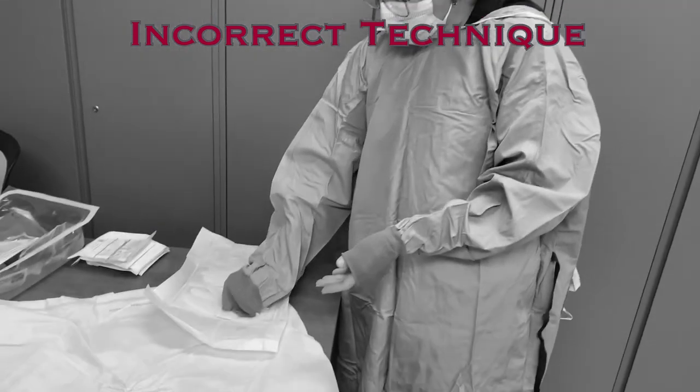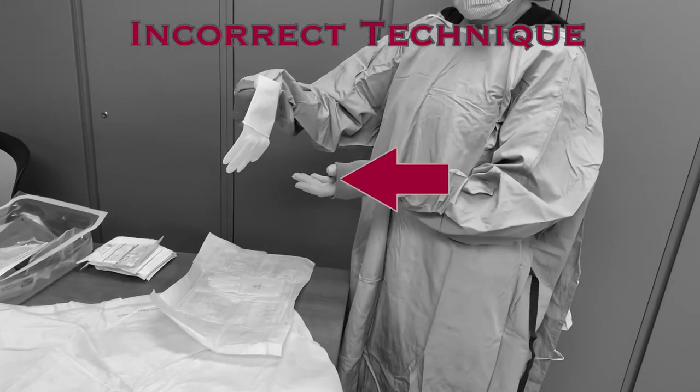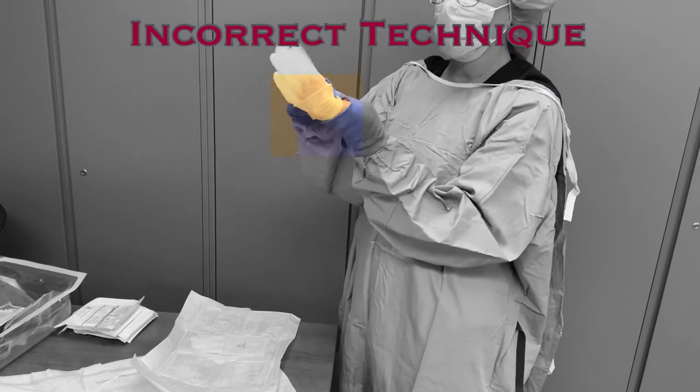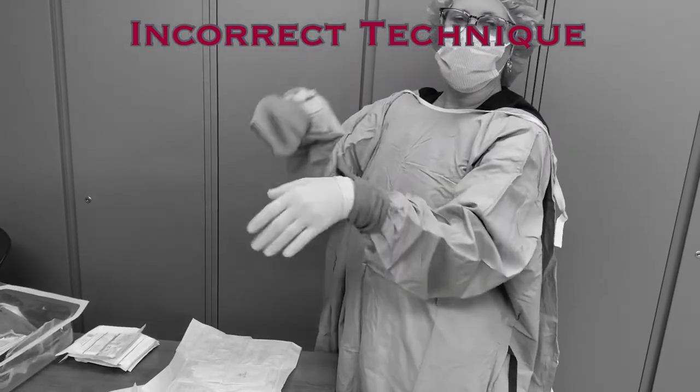Issues arise when hands are not kept within the sleeves. If fingers are extended out of the sleeve, people think it will be easier to don the glove, but it very often leads to contamination of the gown. As the hand is inserted into the glove, the fingers are likely to come into contact with the other sleeve's cuff, causing contamination.